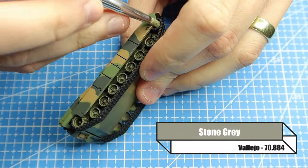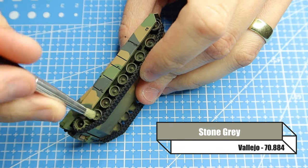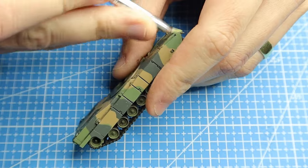Now to weather this I'm giving it a dry brush of stone grey. I don't have a bigger dry brush, which is something I definitely need to acquire - you could save yourself a whole load of time with one.